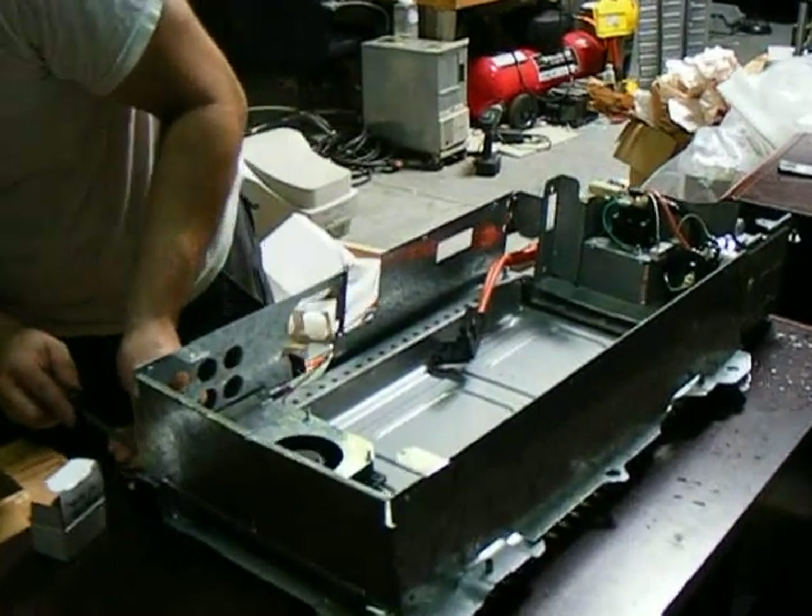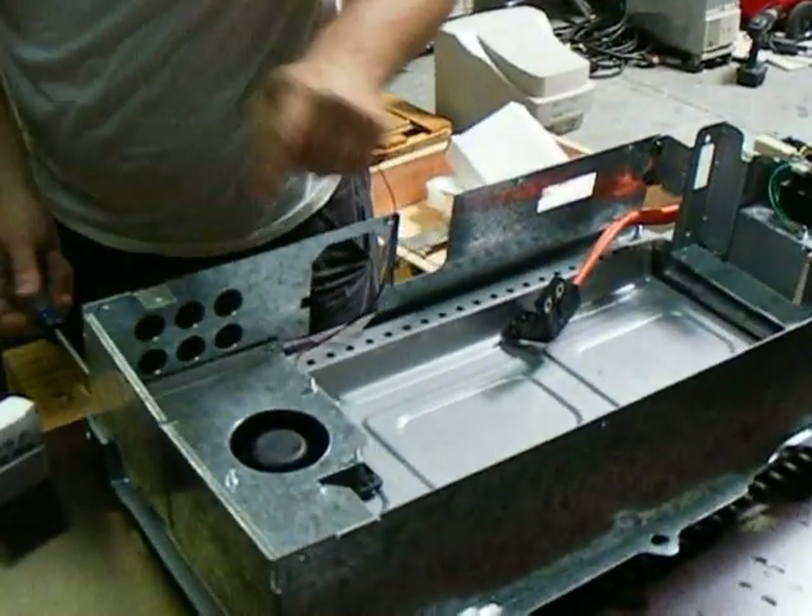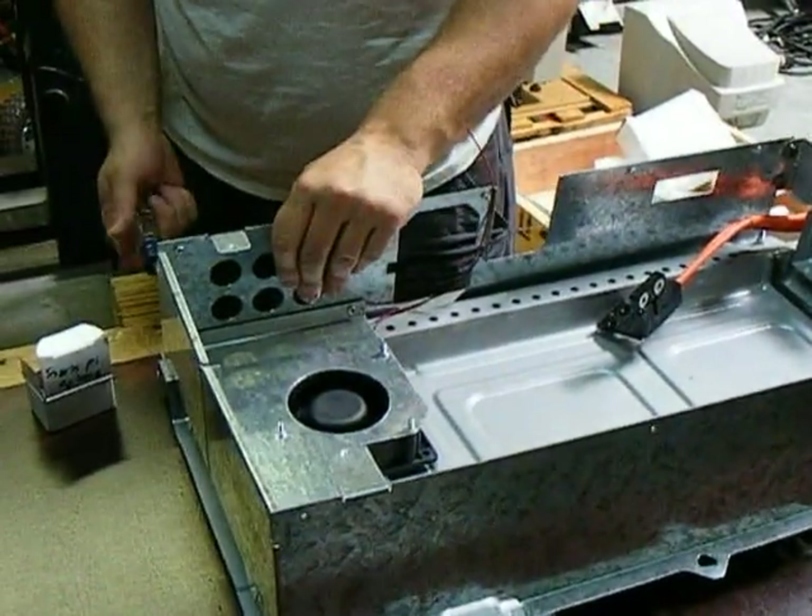What's the purpose of this fan, Chris? This fan is the exhaust for the Brusa charger.